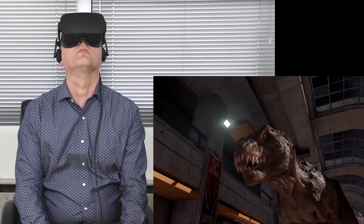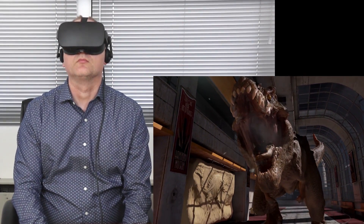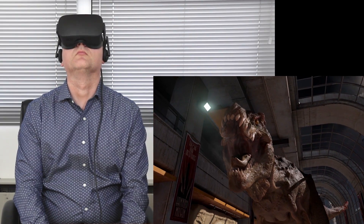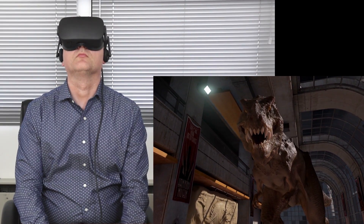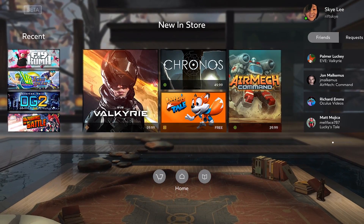You probably won't watch them more than once or twice, but they're so good that you'll want to share them with your friends just to show them what virtual reality is all about. After setup, you access everything you do in virtual reality using the Oculus Home app. Imagine a fully functional Steam-style client in a full VR environment — that's how this works, and it's actually very, very cool. There's a ton of really cool stuff to enjoy from Oculus Home, and a lot of it is free.